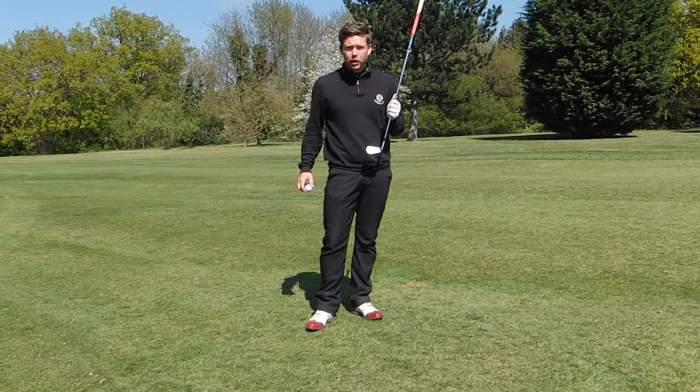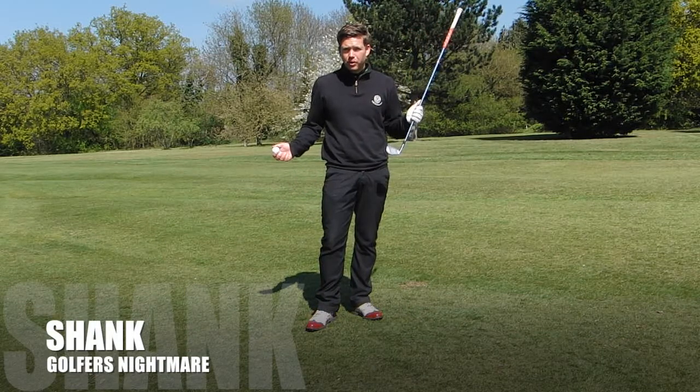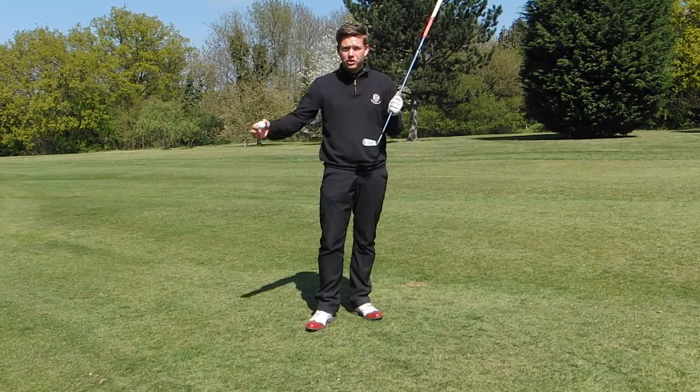Hi guys, Nick Taylor here from Chigwell Golf Club. Today I'm going to talk to you about the shank, every golfer's worst nightmare. So first of all, what is a shank? Well, a shank is when the ball comes off the heel or the hosel of the golf club, causing it to shoot violently to the right.